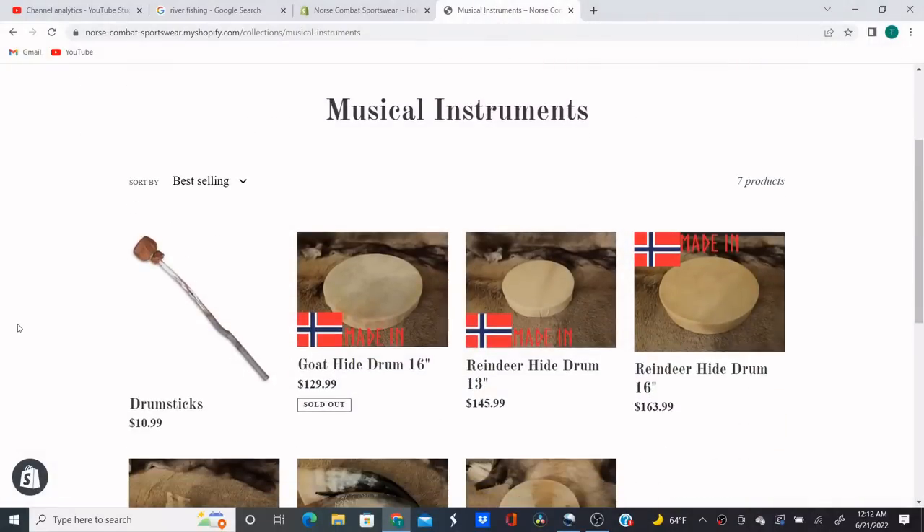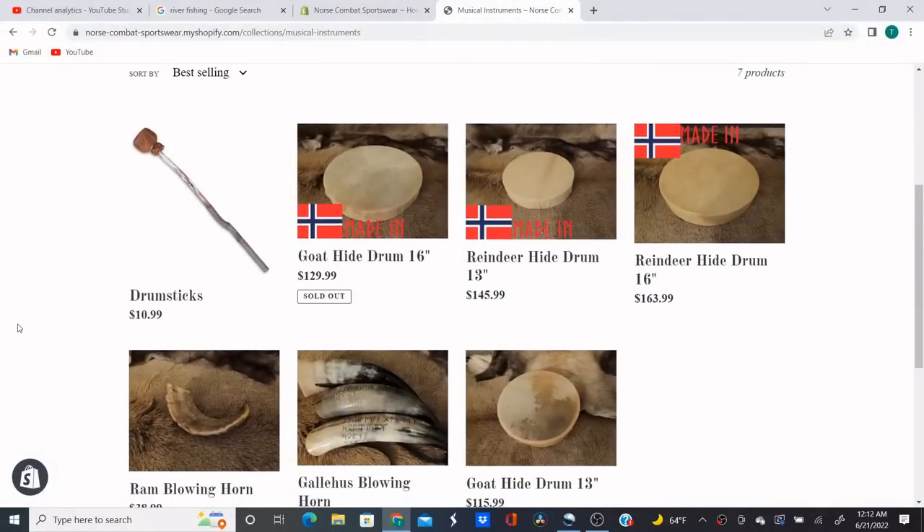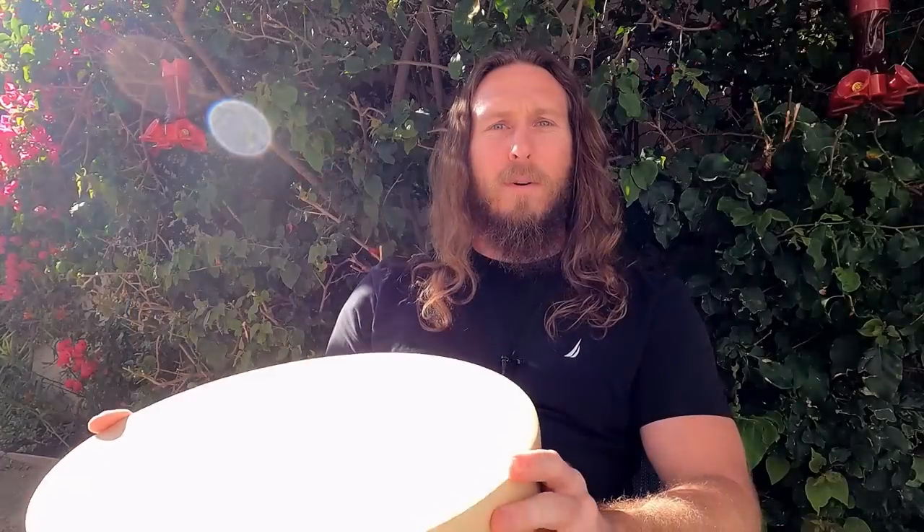Welcome everyone. This is a demo of a few things that I'm selling on my shop, for the customers there. I'm going to be testing out some of these Norse instruments and showing you how to play them and also take care of them. This is for people who have bought these products and want to know how to play them, because some of them are very difficult. Watch this video first before you buy anything, and if you're not interested, just click away.